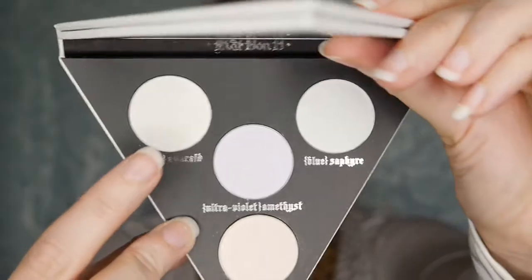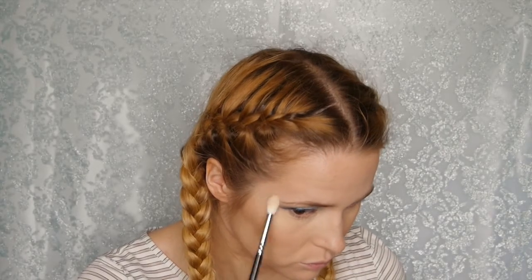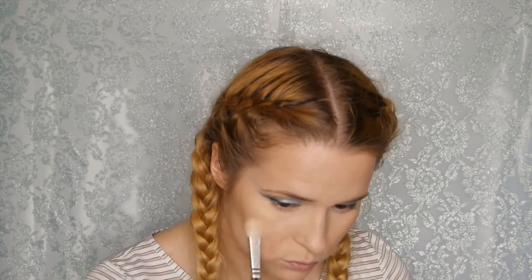For blush I'm taking NARS Deep Throat — this is an old blush. I bought it when they were animal cruelty free and I won't be buying from them again unless they change their ways. For highlighting I'm taking the Kat Von D Alchemist palette in the color Emerald, just to tie in with the greeny-blue look. It's really warming and suits the olive tone in my skin, and I'm applying it to the tip of my nose and my cupid's bow.